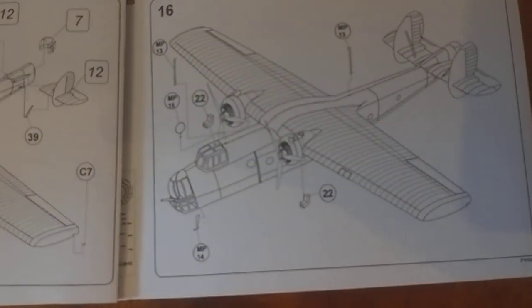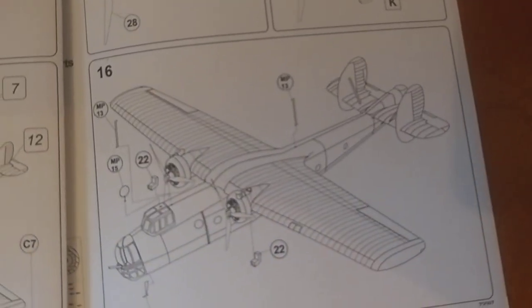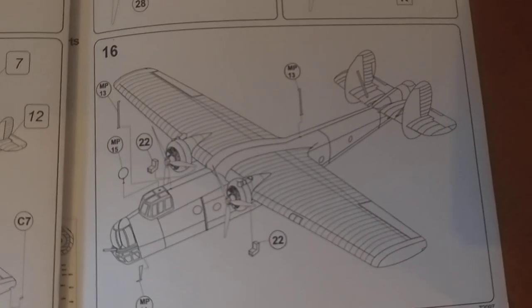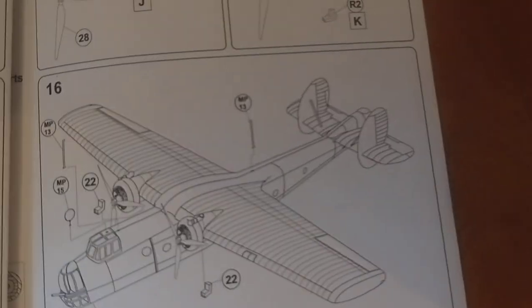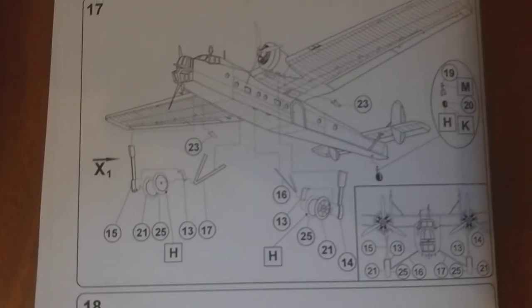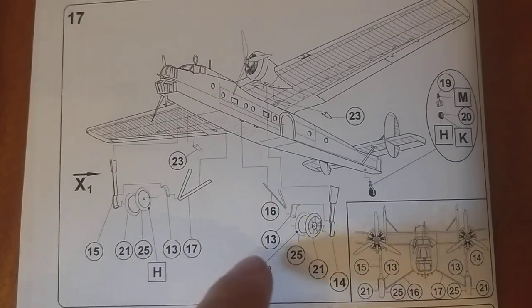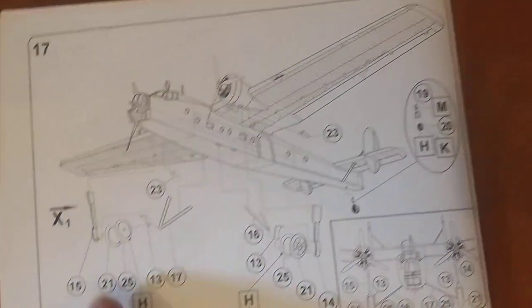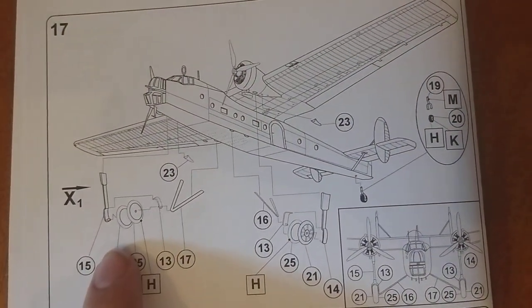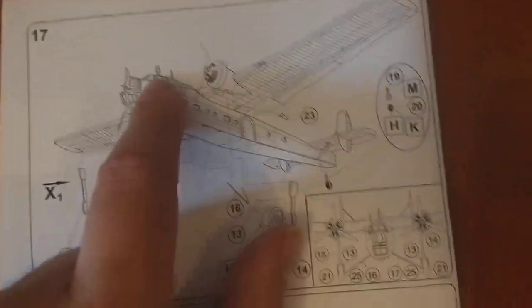A few little odds and sods. Like me, I tend to leave these off while I'm painting and doing the decals, so when I handle the plane I'm not going to accidentally knock off all the little things — the aerials, radar. Interestingly, it asks you to put all the aerials and stuff on first and then put the landing gear on, so you're going to have to flip it over and risk knocking these off. Definitely do not do that.